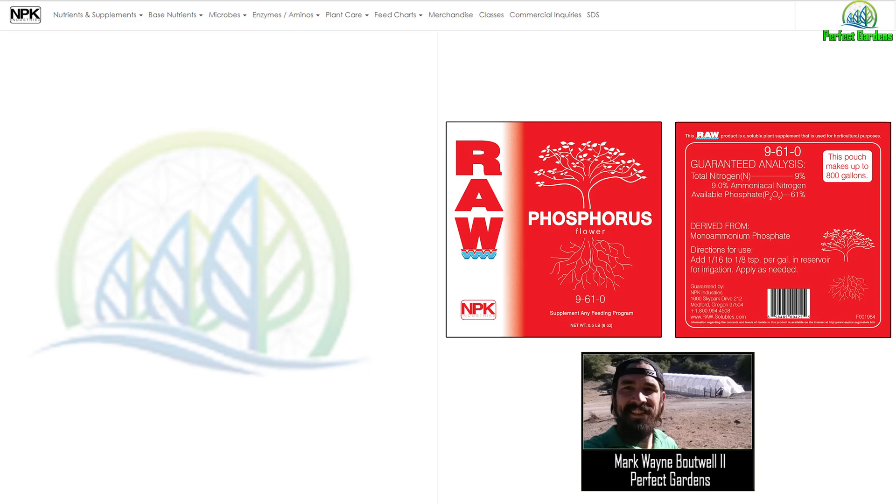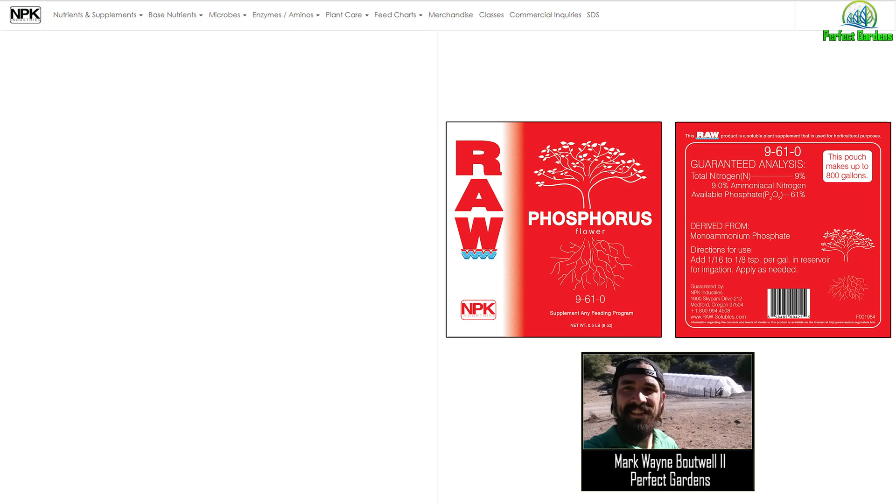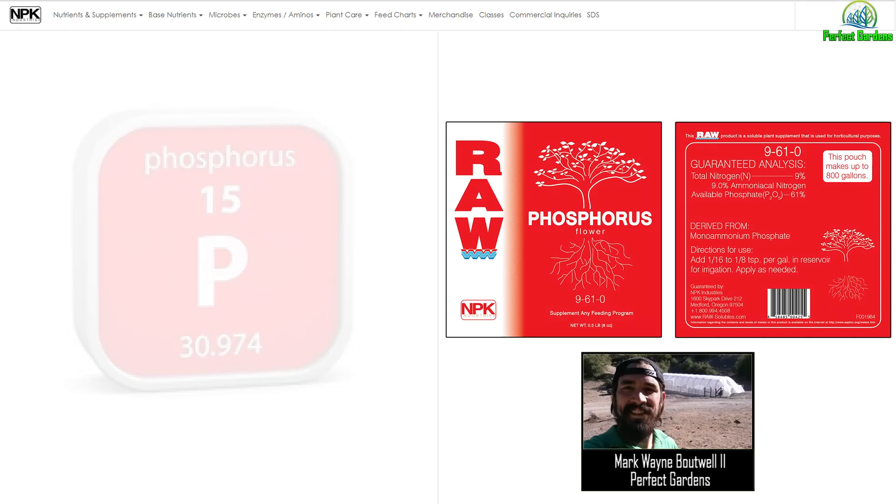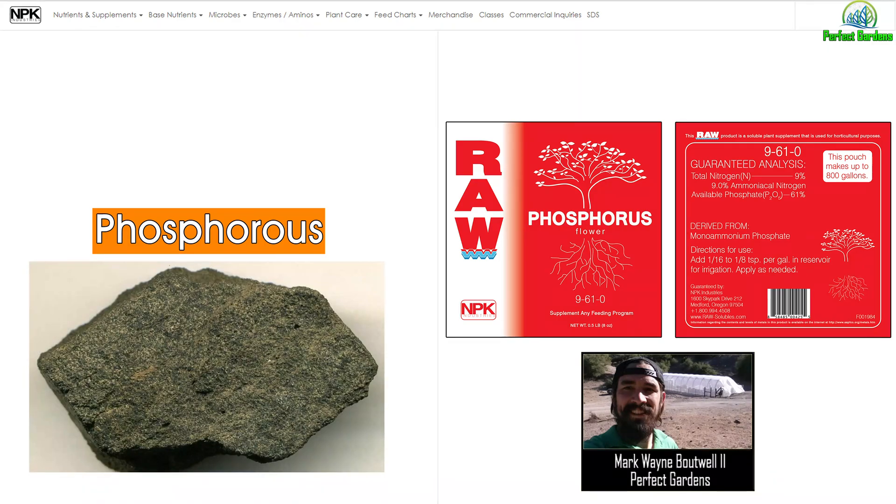Love to hear what you guys think about the idea. So, phosphorus? Phosphate? Okay, so an important source is phosphate rock. They derive phosphorus from phosphate rock.